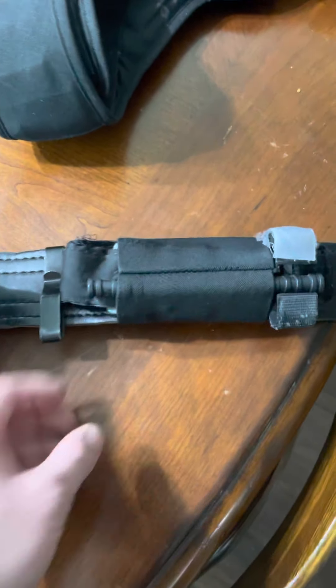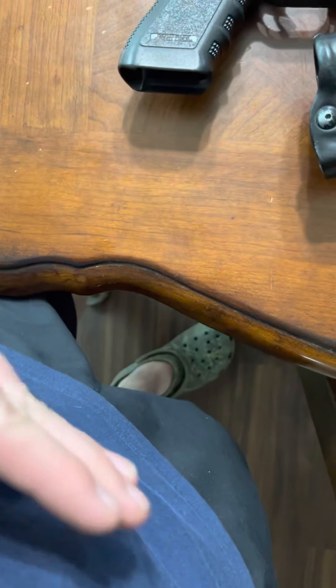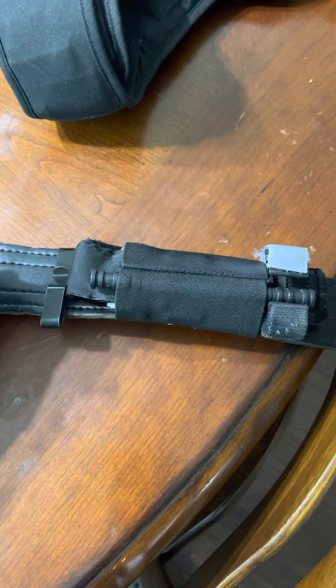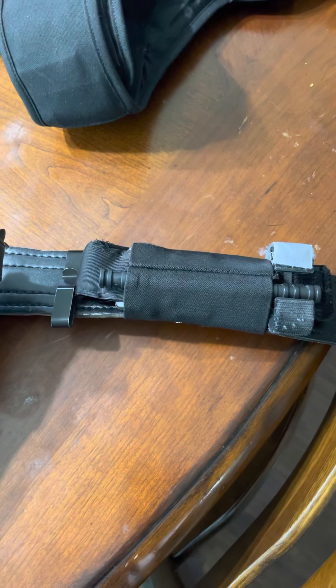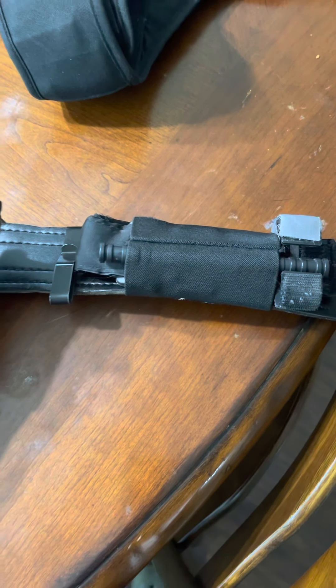Moving on to my duty belt setup, starting from the front. I've got a Solatac tourniquet holder — it literally puts the tourniquet right in the center of your belt line. You can reach the tourniquet with either hand with ease from pretty much any position. I've tested it out under stress, laying on the ground sideways, pretty much any position.